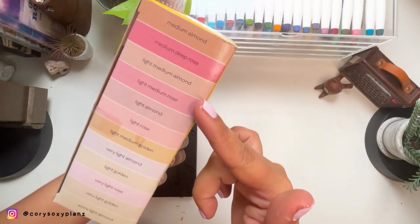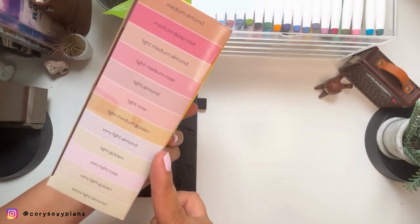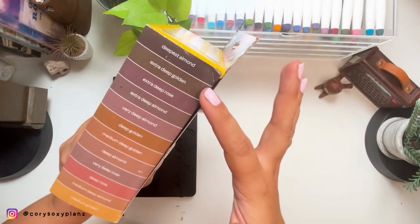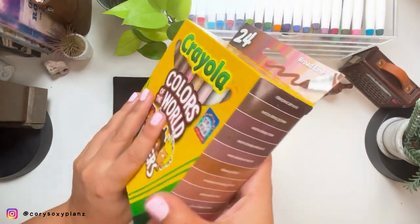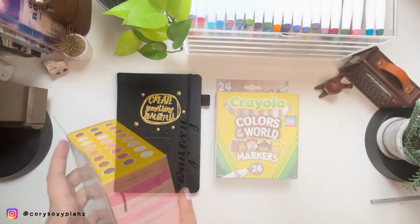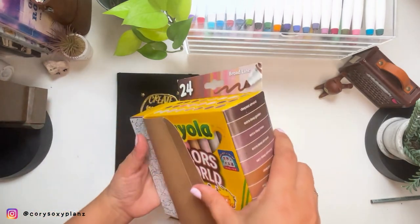The colors include: medium almond, medium deep rose, light medium almond, light medium rose, light almond, light rose — all very very pastel colors. And they do have darker ones: deep almond, extra deep golden, extra deep rose. I'm gonna swatch all of these and add them to my collection journal. You can sit, relax, and I'll show you each color swatch. Let's begin — it comes in three sets of boxes.